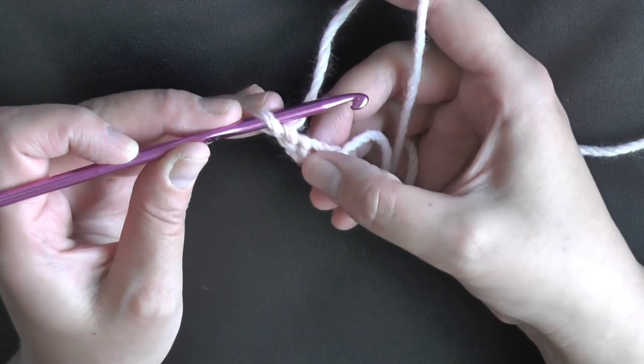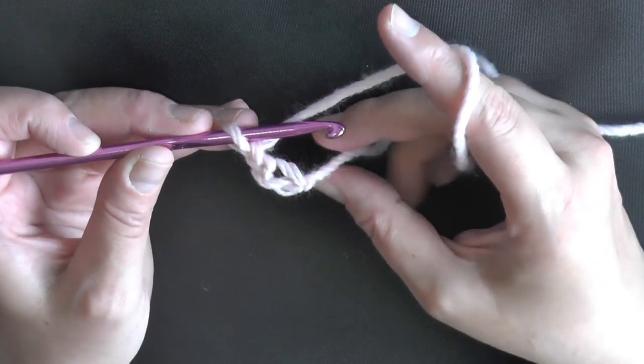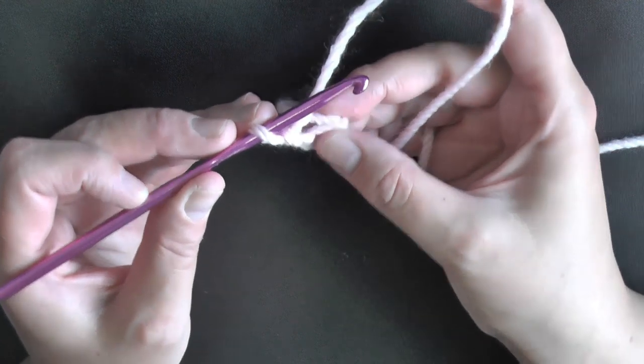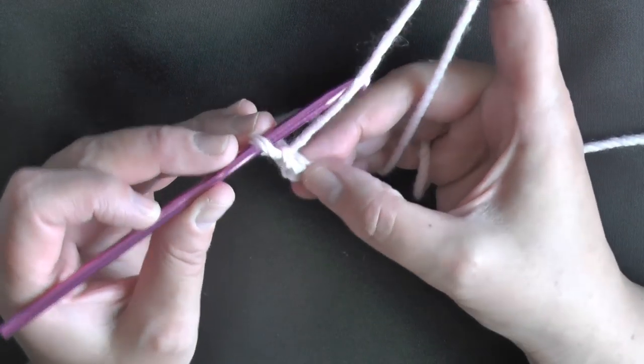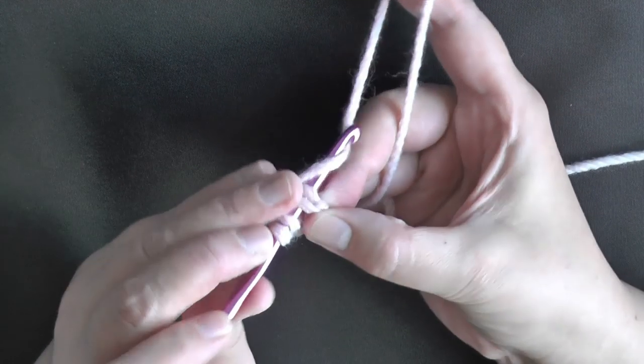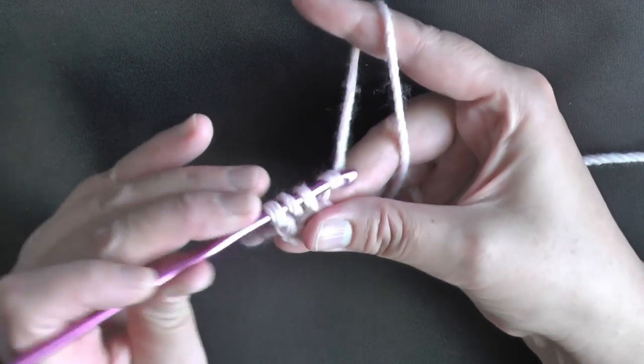Now that you have this bigger hole on the end, you want to make sure you work over your tail. When you start to crochet, make sure that tail is there so when you yarn over, you'll double crochet over in your chain and over your tail.